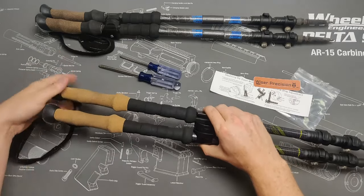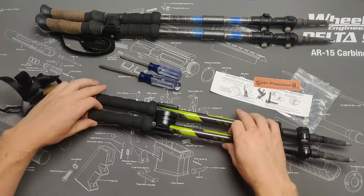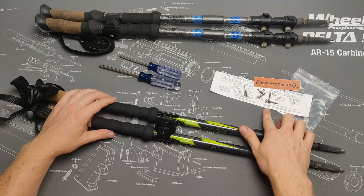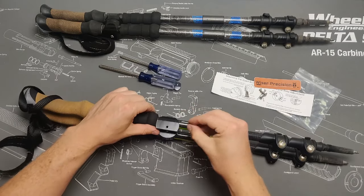Before installing the clamping fasteners, adjust the position of the poles within the quick sticks as you see fit. As mentioned earlier, these are 18mm poles, so we will use the longer of the two pairs of clamping fasteners.